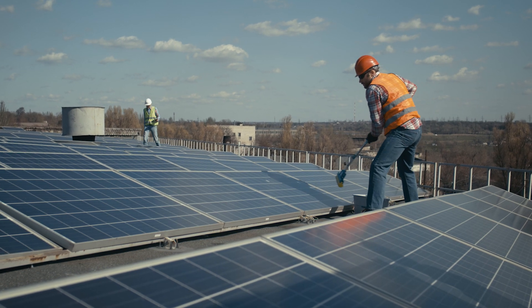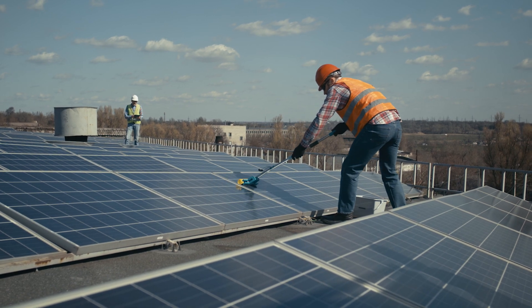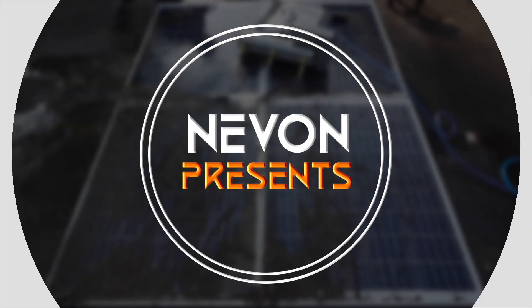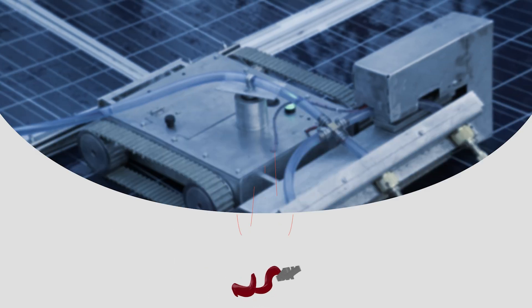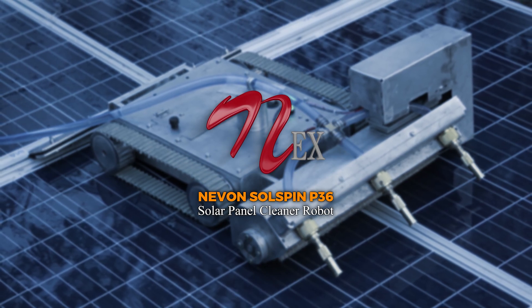The process can be time-consuming, and there's a risk of damaging panels or related equipment during cleaning. To address this issue, Nevon presents the Solspin P36, a portable solar panel cleaner robot that solves this issue.